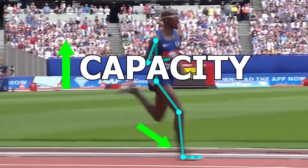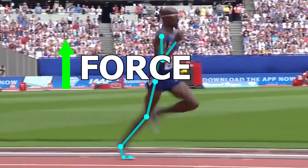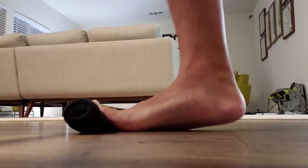By doing so, this may help improve the foot's capacity to absorb forces when the foot hits the ground, as well as it may help improve your ability to produce force as the forces are applied through the foot to move you forward as you run. Now that we briefly touched on its significance, let's go over some exercises that load and work the foot so you can improve the way you run.